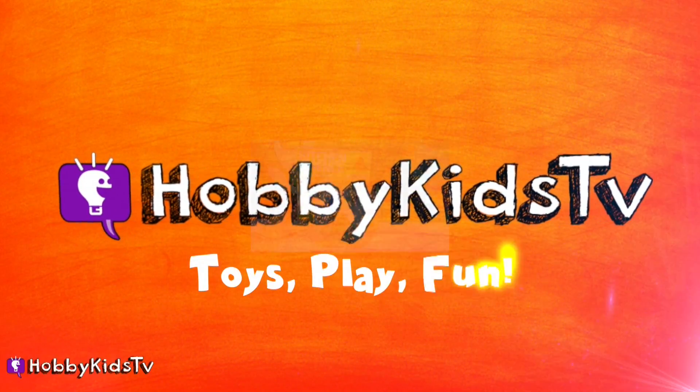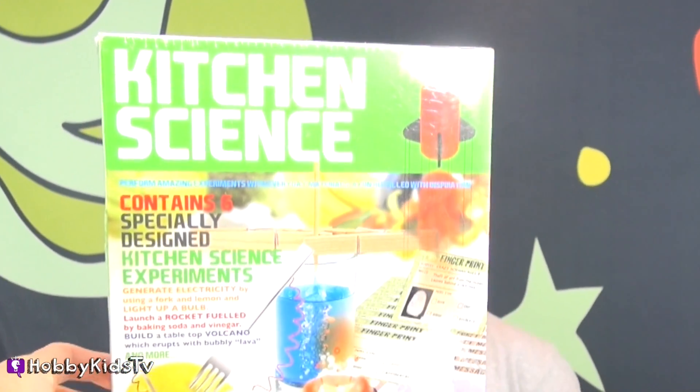Hobby Kids TV! Hi guys! I have Hobby Tiger here, and this is Hobby Sis, and we are playing with Kitchen Science.